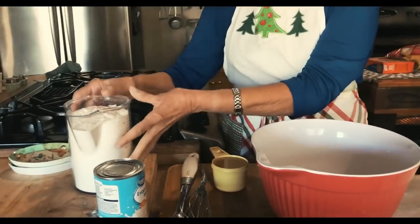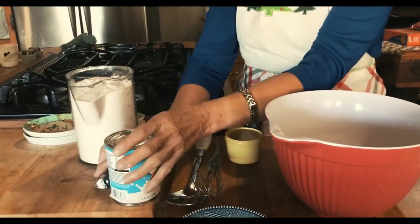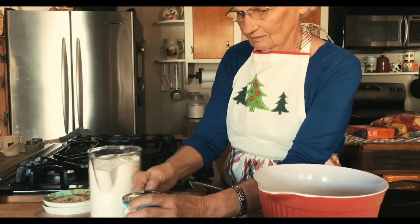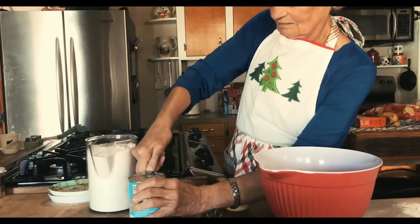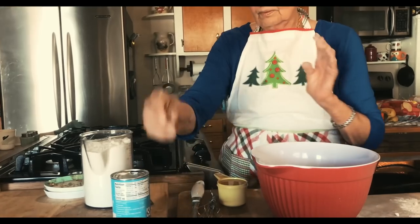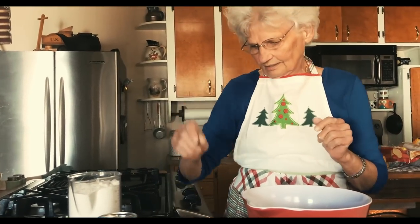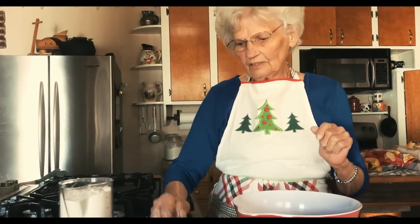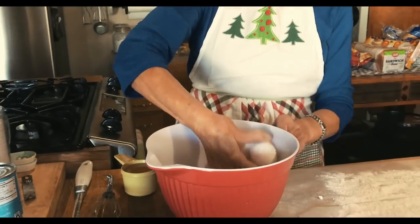First of all, you have all your ingredients ready. It takes four and a half cups of self-rising flour, and you have a can of milk — always shake your can of milk before you open it. You have four tablespoons of sugar, two-thirds cup of Crisco oil, your beater ready, your big spoon ready, and three eggs. You have those ready.